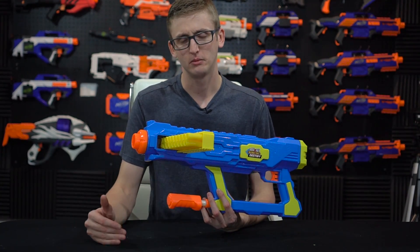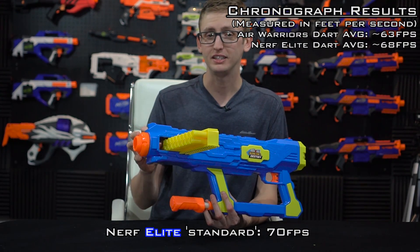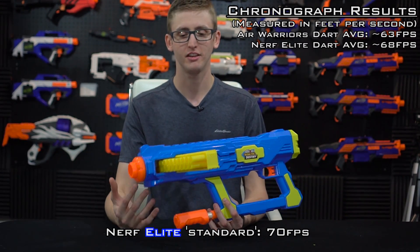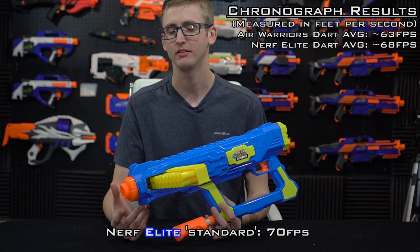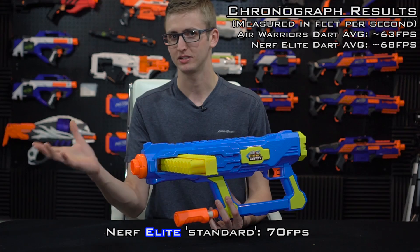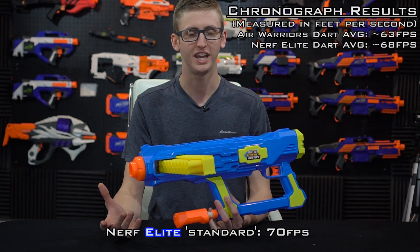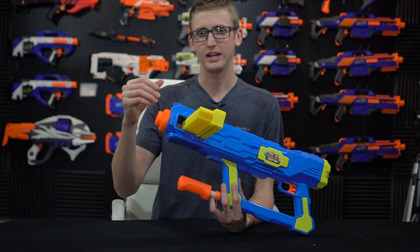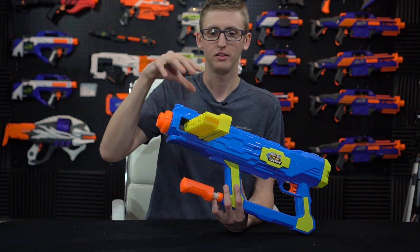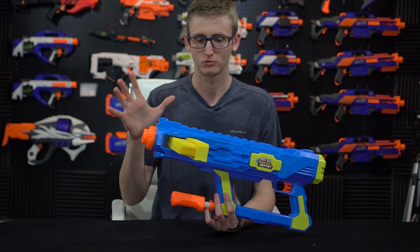The firing velocity is a little on the lower end. I chrono'd it with the Air Warriors darts and got an average of 63 feet per second, and with Nerf Elite darts I got an average of 68 feet per second. The Elite average is pretty close to the normal 70 fps, but 63 with Air Warriors darts is a little lower than average — previous Air Warriors blasters like the Brute were getting 68 to 72. So this does seem a little bit low, but it's full auto so who cares? And unlike flywheel blasters, this doesn't experience bog-down drop-off — all shots are pretty much the same velocity.